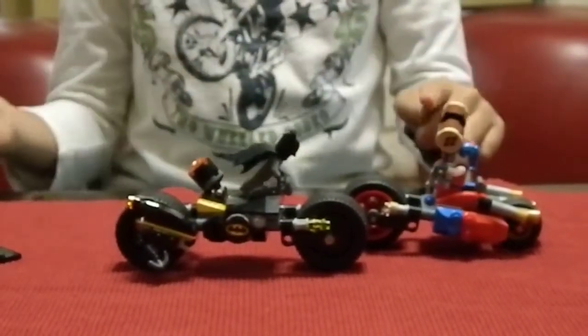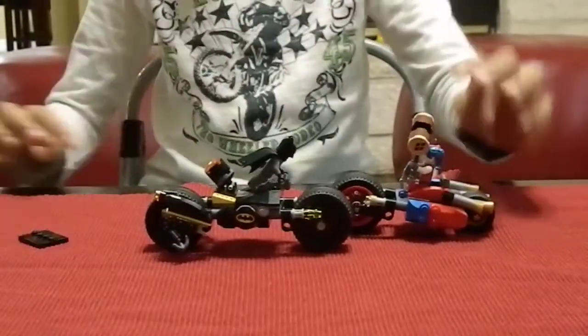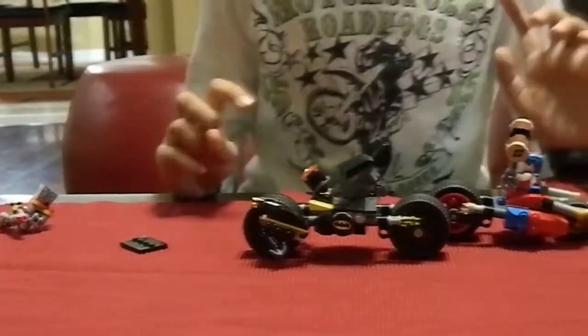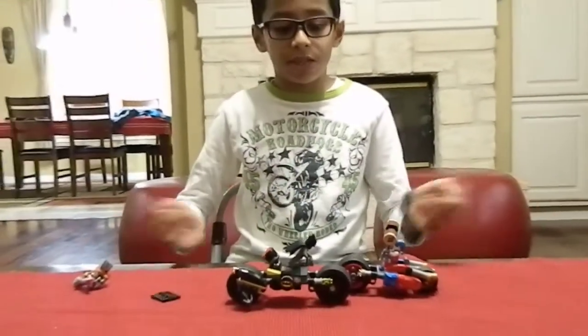Including our three minifigures, we have Batman, Harley Quinn, and Deadshot. We're going to review in time — let's do the minifigures first, then we're going to review the actual set.